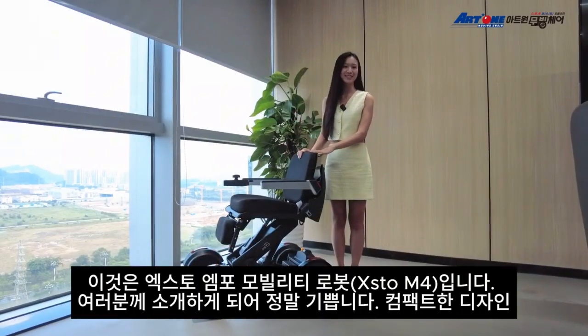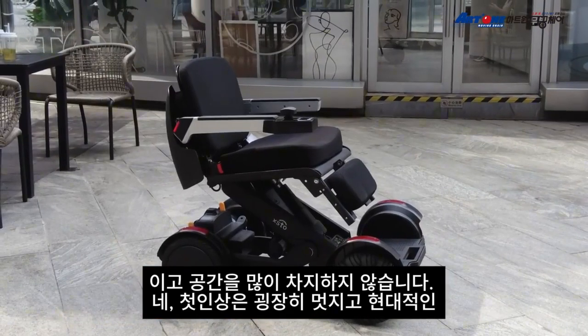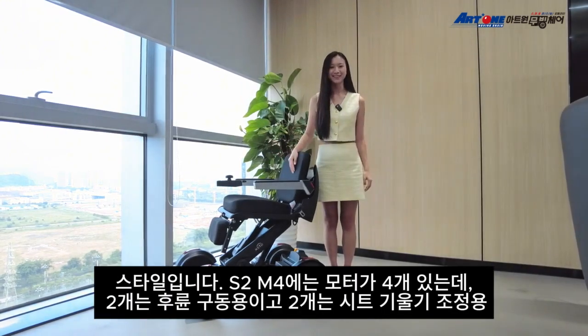This is ASTRO Mobility Rover M4. I'm really excited to introduce it for you guys. Its compact design doesn't take much space. My first impression is that it's super cool and in the modern style.